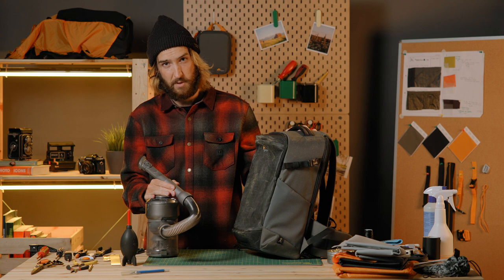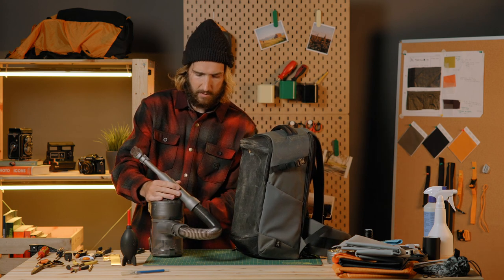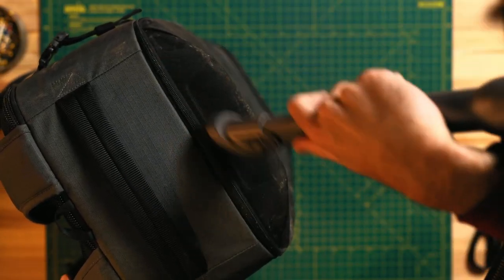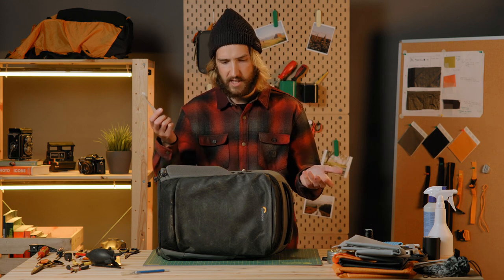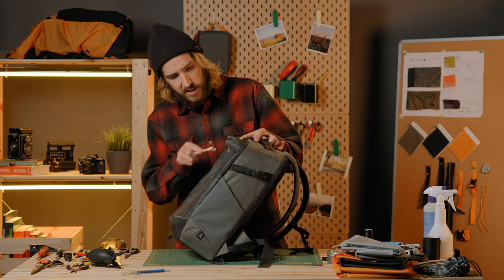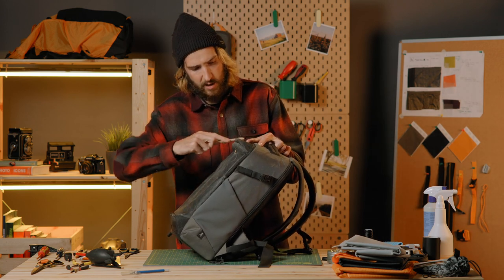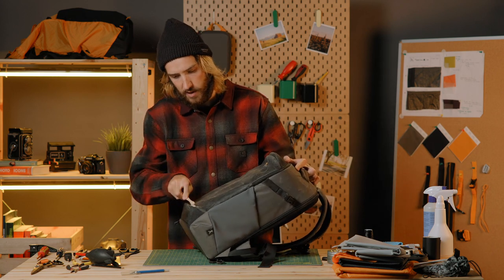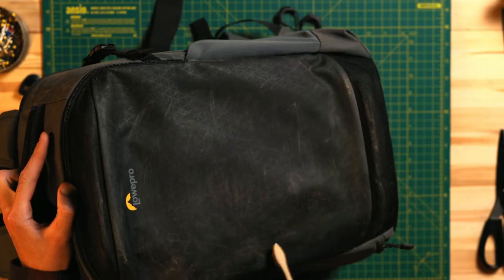Another option for cleaning the outside of your bag is going to be a vacuum cleaner, especially one with a brush attachment — it's pretty nice. The last dry step is going to be any kind of cleaning brush; I just have a toothbrush. This will get the really deep stuff that's into the seams and thicker fabrics. You might have to go back and forth — loosen up dirt with the brush, then go back to a vacuum or air to get rid of the dust.